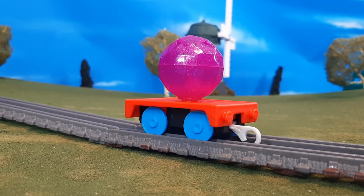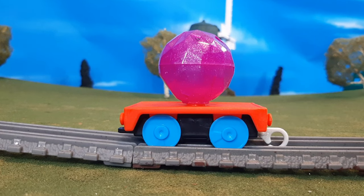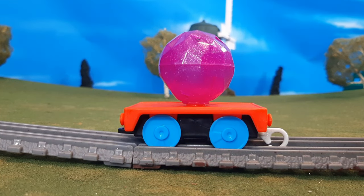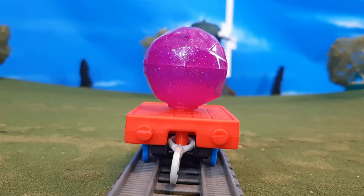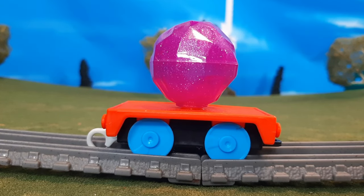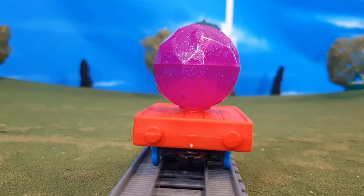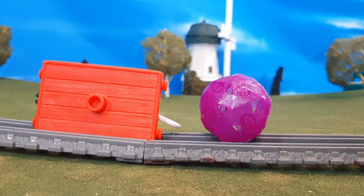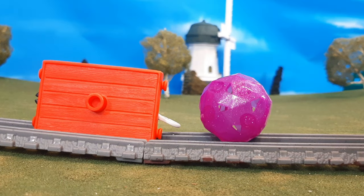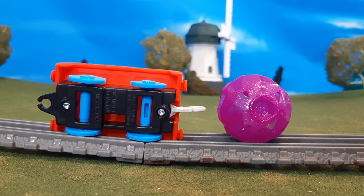Next up is this crystal flat car. To be honest, this is just a plain All Engines Go standard flat car — there's really nothing special about it. You will see, though, that crystal ball on the top, which is really neat because it has a slightly glitter texture — it's been infused with glitter on the inside of the mold. Here's the back of the car, and then there's a specialized boulder piece. On the top it has some holes, and on the bottom it has a main area that connects to a peg, so it can sit on top of a flat car and it's not going to fall off or roll off.